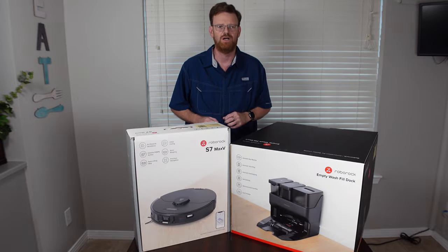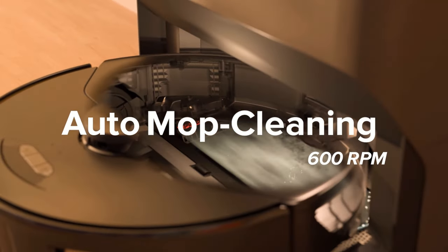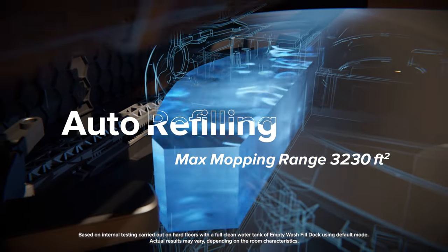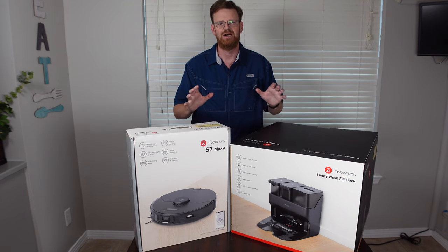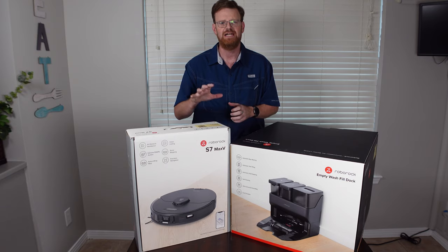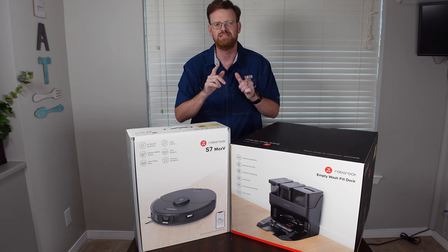The dock is the empty wash fill dock and as the name states, it will empty out the dustbin, wash the mopping pad, and also refill the water tank in the S7 Max-V. When you purchase these two together, it is called the S7 Max-V Ultra. In my opinion this is a great combo, but you can also buy the S7 Max-V by itself or with the standard S7 dock — a couple of different combinations to choose from.